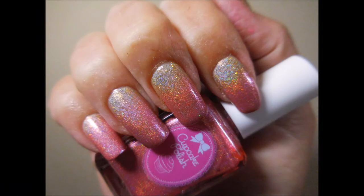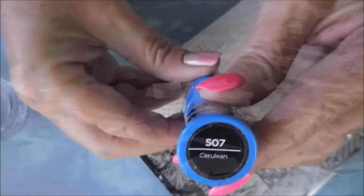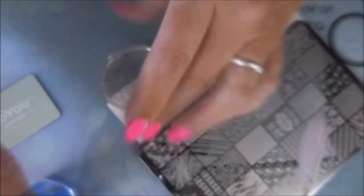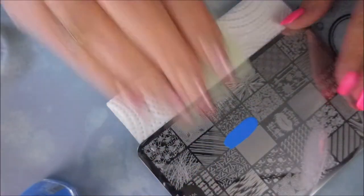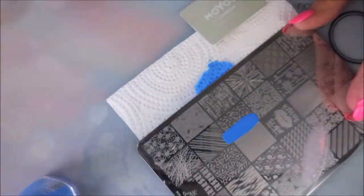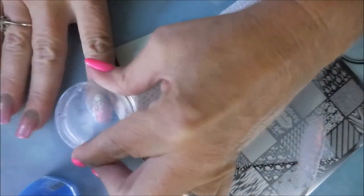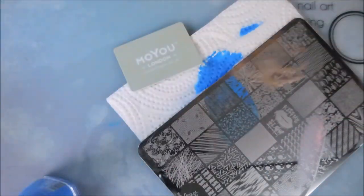Here's what this manicure looks like on its own. I'm gonna be using this Lena plate today — I believe this one is the Make Your Bark — and the Cerulean Blue from Sally Hansen's Crayola Collection. I've decided to give it a whirl. I am using my Bundle Monster Monocle Stamper and my Moe Scraper. I really do like the Sally Hansen Crayola Collection for stamping — I'm really pleased with them.